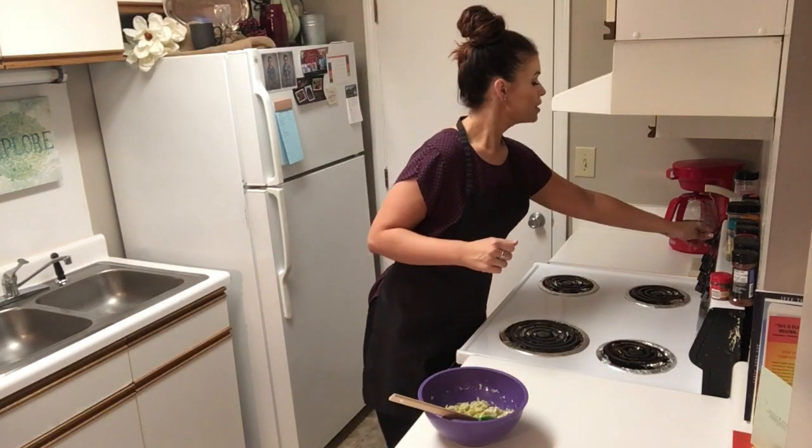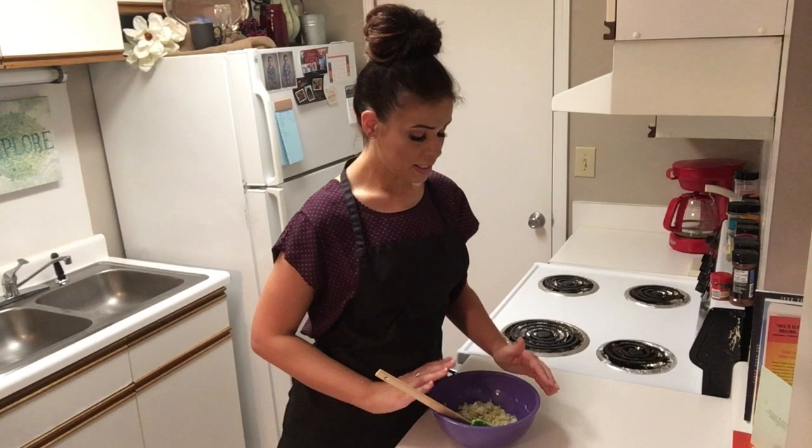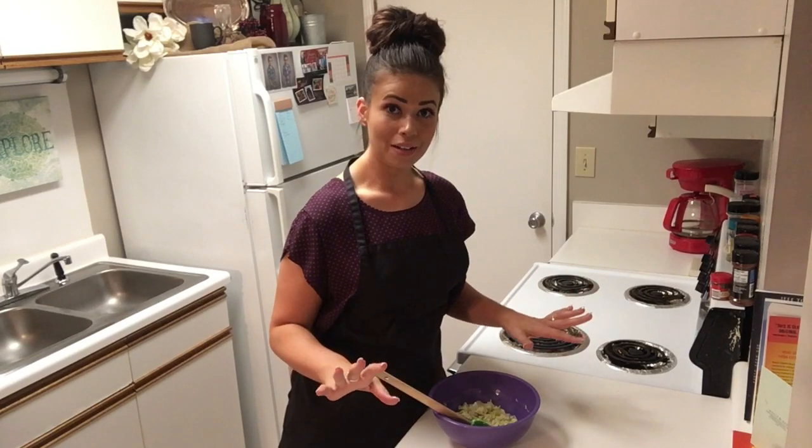We're going to preheat our oven to 375. In my bowl, I have about 14 ounces of diced artichoke hearts. All you have to do is grab a can at the grocery store, drain them thoroughly, and chop them up. That's all you have to do — super easy.